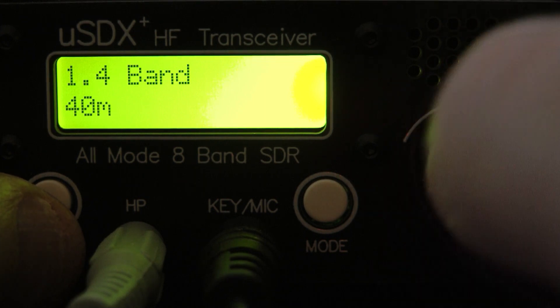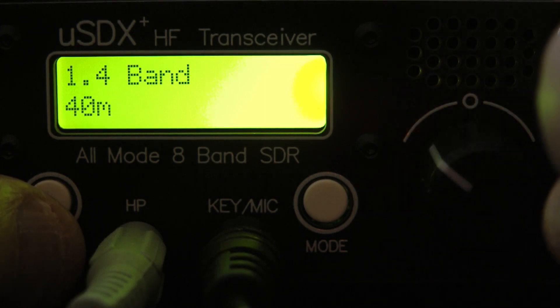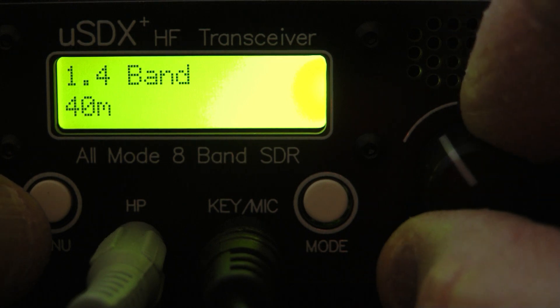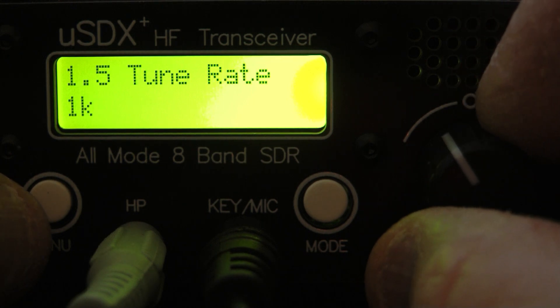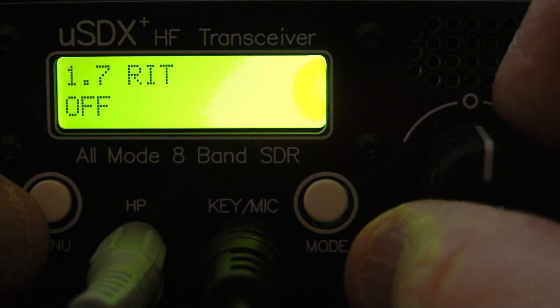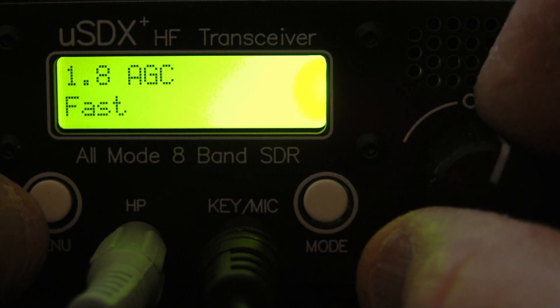To change bands, you press the VFO encoder twice quickly and scroll through the bands. For tuning step, you simply press the VFO encoder once. You also have your VFO mode and your AGC settings.